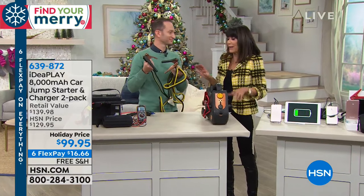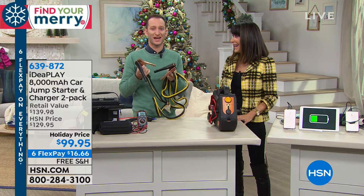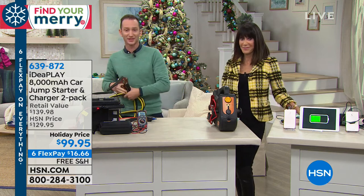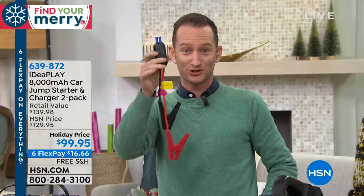Have we all seen those big jumper cables? Oh my god — they're scary looking. You never know where to put them, and not only that, you don't want to be dependent on finding somebody else to help you when you're stranded somewhere. Well, we're replacing those with these little jumper cables right here, which are going to attach to what's in my pocket — your IdeaPlay jump starter.